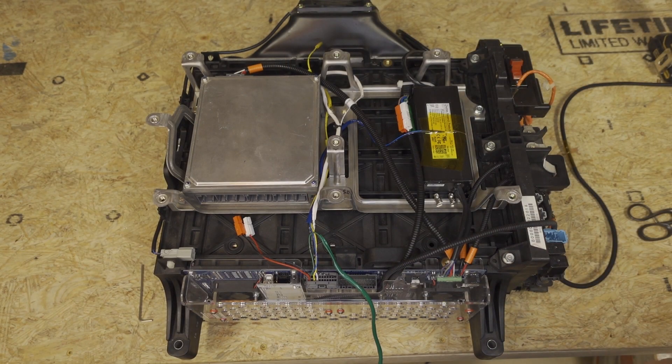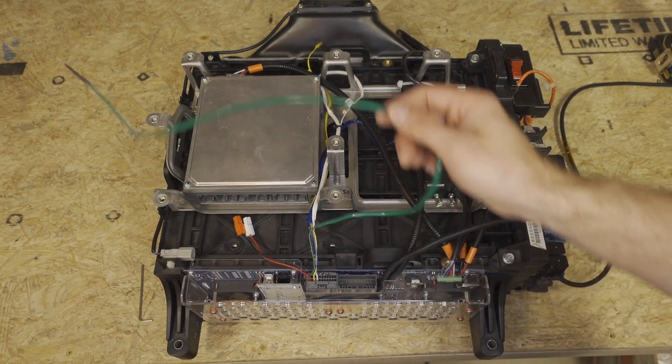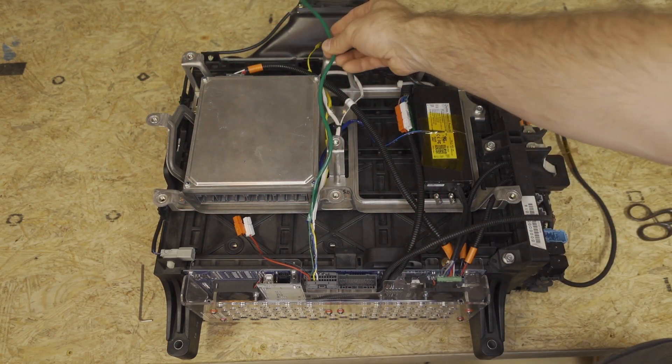And that is the temperature sensors. When we put this in the car, we'll need to make sure we slide this into the air plenum.